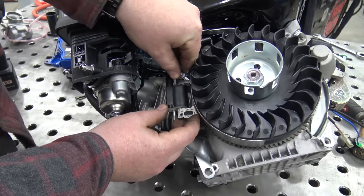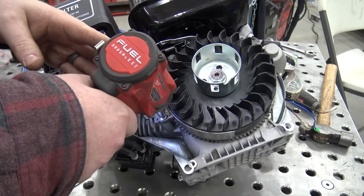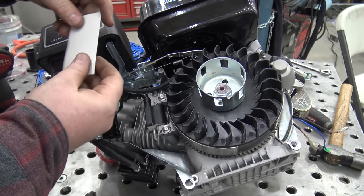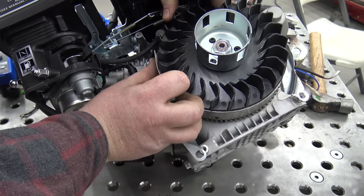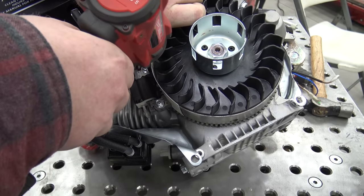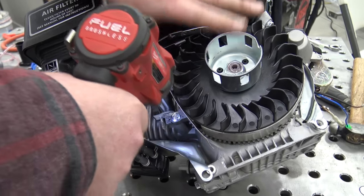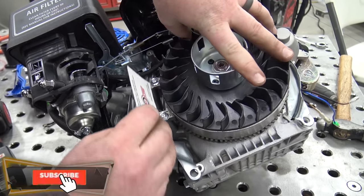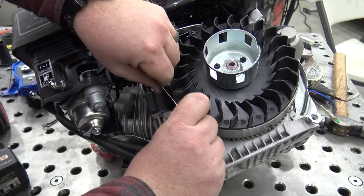Now we can put our charging coil back on — get the bolts snug just so we can move the coil back and forth. You can take any business card, which is about the right thickness, and slot it in between the coil and the magnet — this is the air gap you need to leave. Slide that in, snug it up a little bit, make sure this side is good as well. As long as we can fit that business card good and snug in between the magnet and the charging coil, we are good.